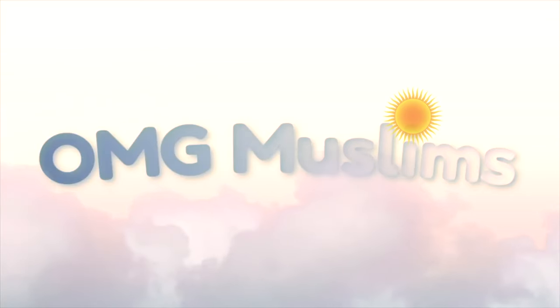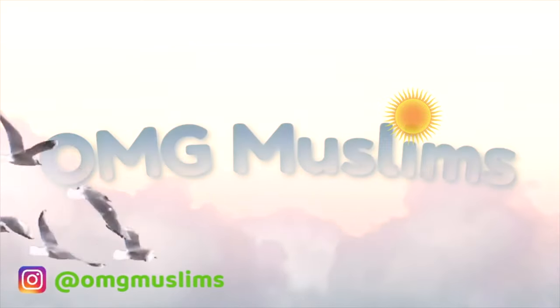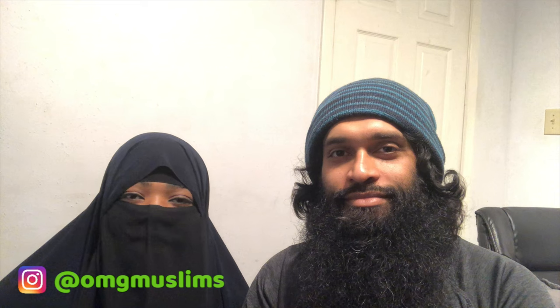Assalamu alaikum guys and welcome back to Om G Muslim. This is not a flex, we're not here bragging today or anything. We just thought it'd be really fun to show you our prayer rug collection. We're gonna do like a little show and tell and have a little fun.